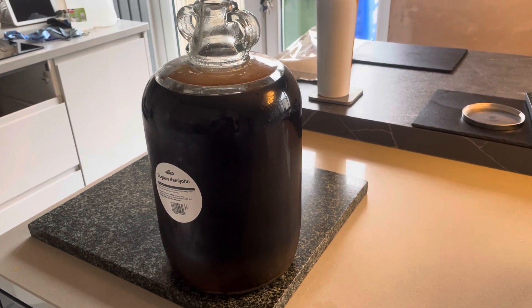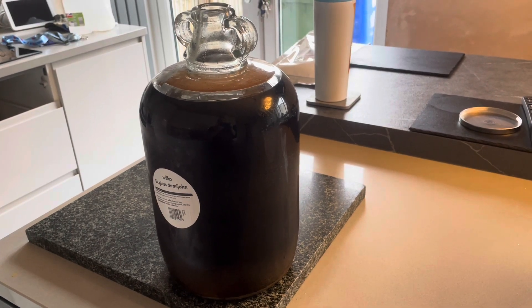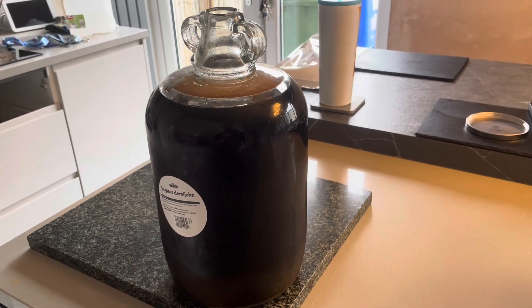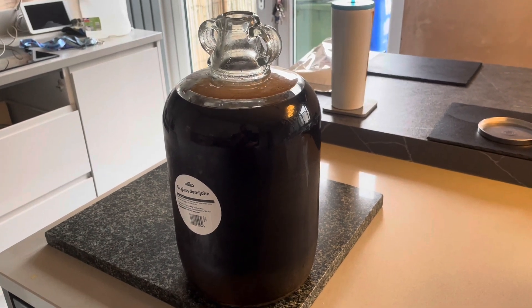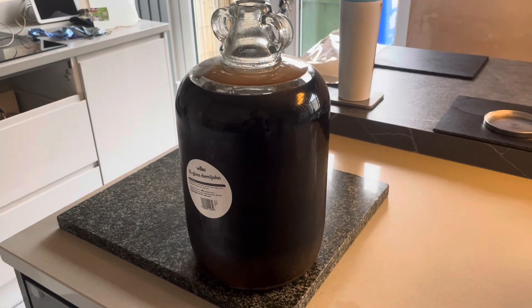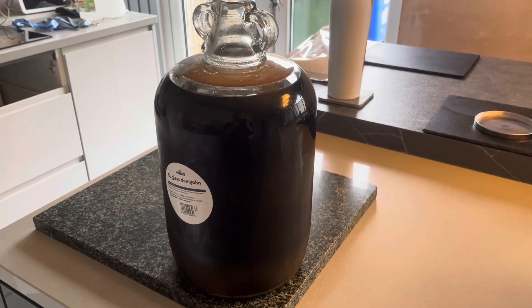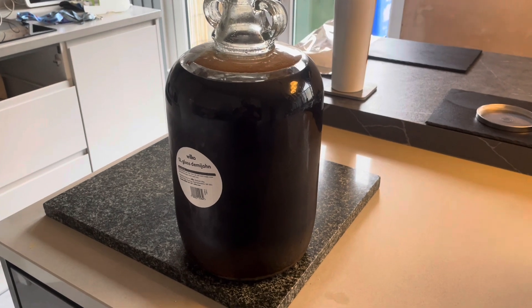This one here is Dandelion & Burdock pop. I have tried different things and it's always worked out — maybe strange flavours sometimes. Some of them you just can't pinpoint the flavour. But this is Dandelion & Burdock, where we've all been out drinking in the bar. Growing up as a kid it's pop, and all of a sudden it's alcohol, so I thought why not try it?